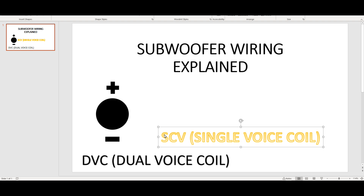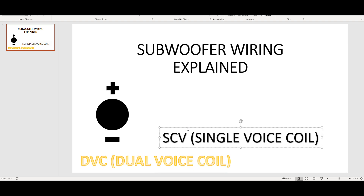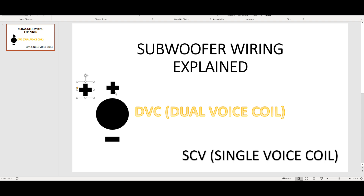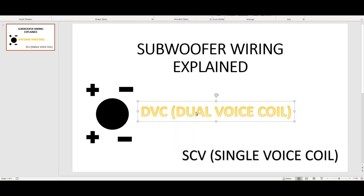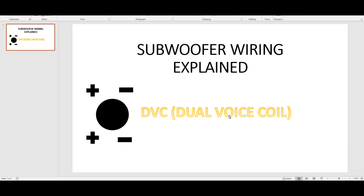A dual voice coil - or double voice coil - is when you have two coils on your subwoofer. That's where you have your positive and negative on one side, then your positive and negative on the other side. This is a DVC dual voice coil subwoofer. For this video I'm going to be referencing the DVC dual voice coil and not the single voice coil, because the majority of subwoofers nowadays are beefy enough to have a double voice coil - two voice coil configurations instead of one.